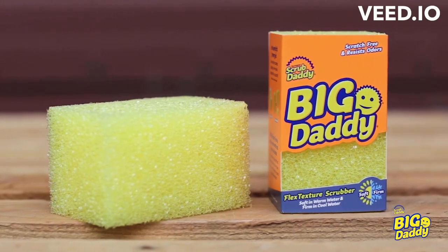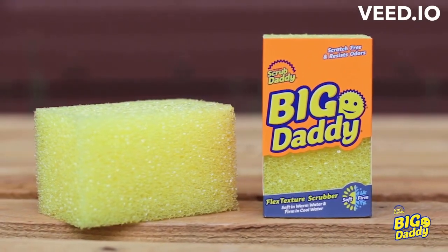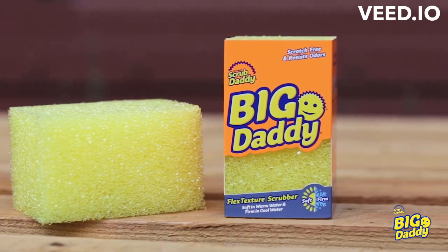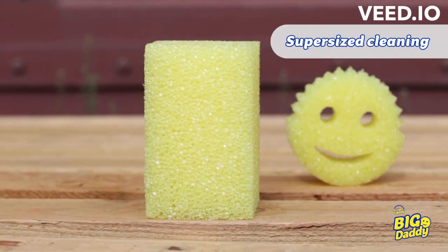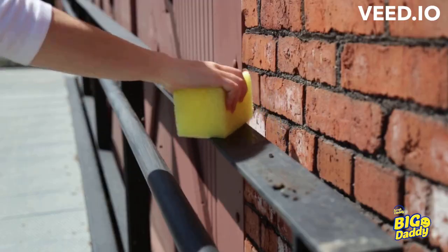This is Big Daddy. Use him whole for super-sized scrubbing or trim for a custom fit. Big Daddy is a 5-inch tall solid block, making him perfect for tackling large jobs in less time.